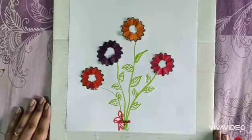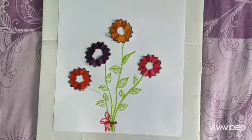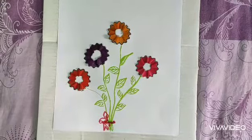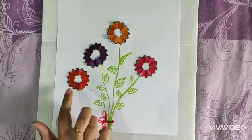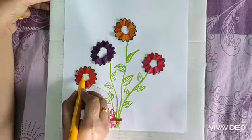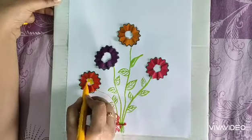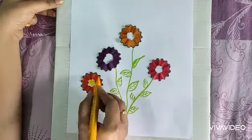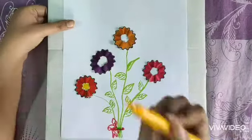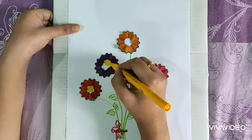Now it's completed. One thing — if you put a contrast color in the middle part, it looks nice. For example, I'm putting orange in the center with red petals. With yellow petals you can use that yellow center, and for purple or violet flowers, yellow matches easily.